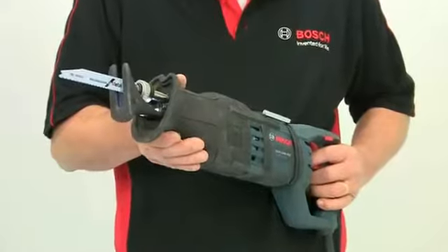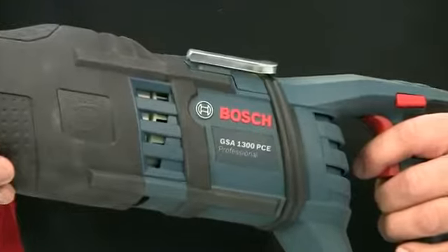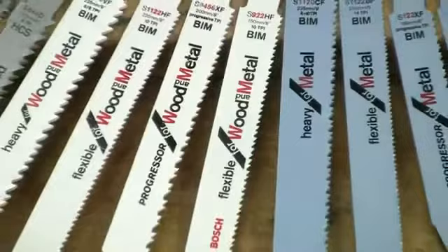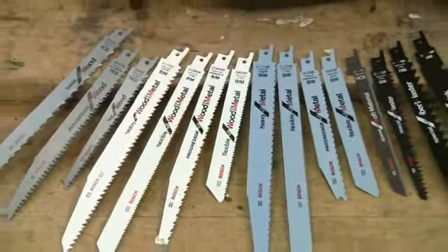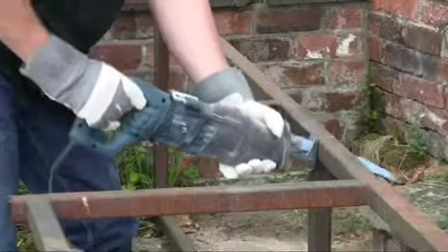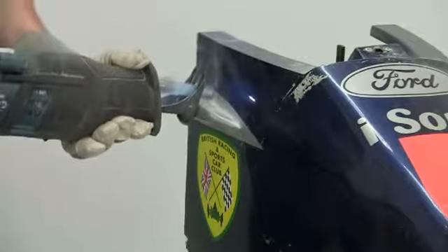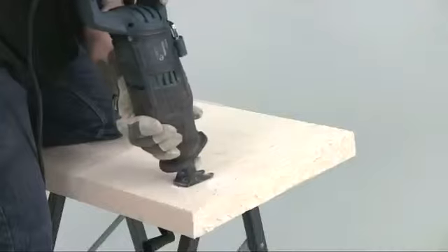This is the Bosch GSA 1300 PCE Professional Sabre Saw. These are often referred to as reciprocating saws or just as recip saws. Using blades from the huge range produced by Bosch, it can be used to cut a wide variety of different materials including wood, panels, sheet and ferrous metals, pipes, plastics and fiberglass, building products including blocks and bricks, polystyrene and much, much more.